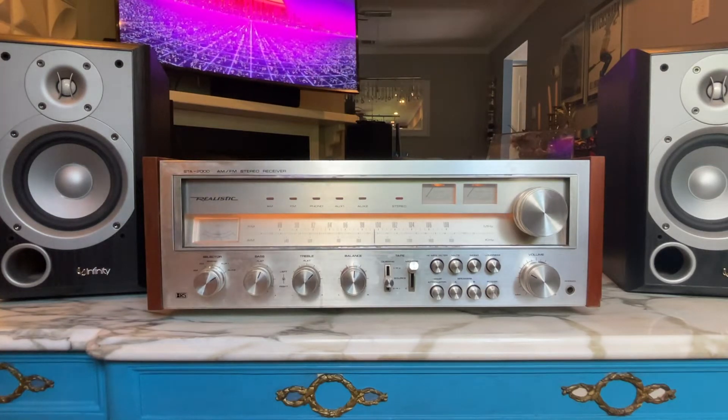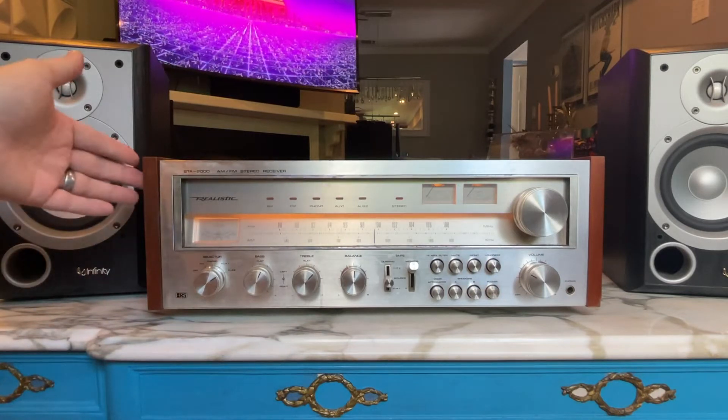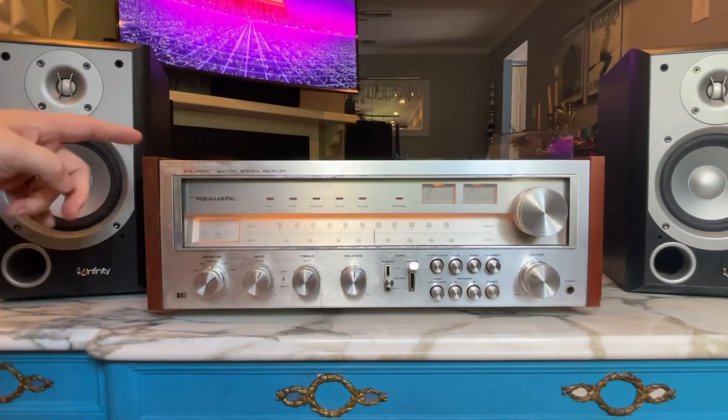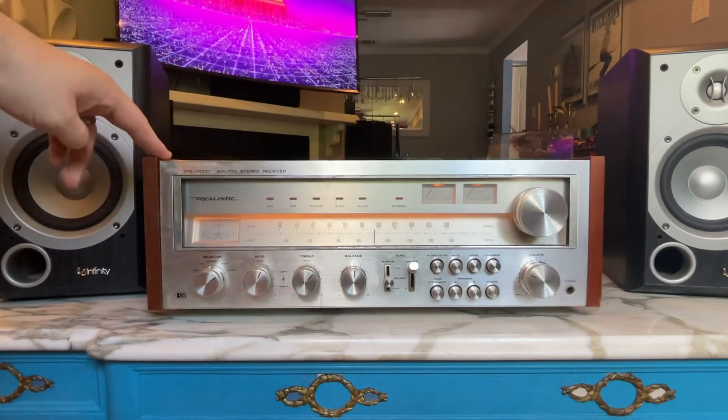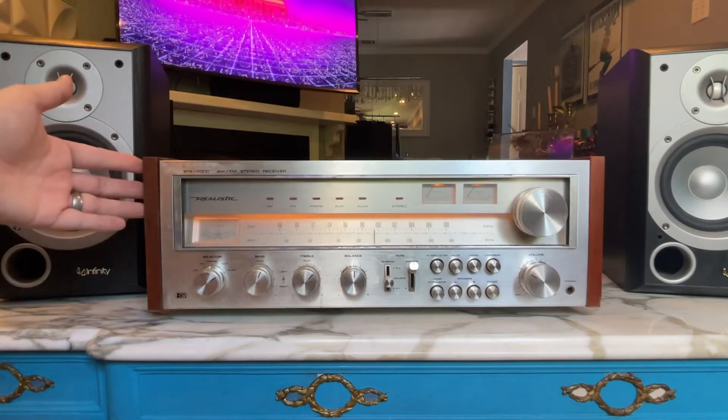Looking really good. We've got the cover pulled off the top. It's got the walnut veneers — the walnut woods on the sides. The reason why this is kind of clicky is because we've pulled the lid. We've tightened this down a little bit just to show they don't wobble.